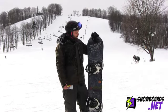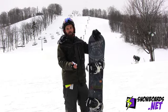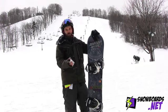With the C2 technology that we use, this board basically held an edge on anything I threw at it. I rode it on the hard pack snow and took it on a light run for just freestyle use.